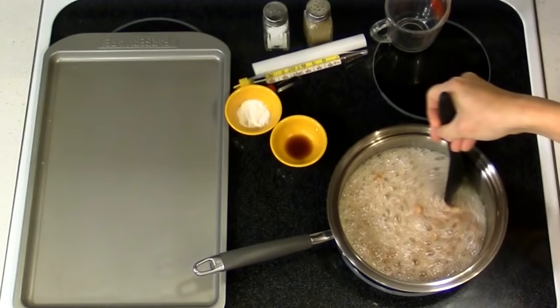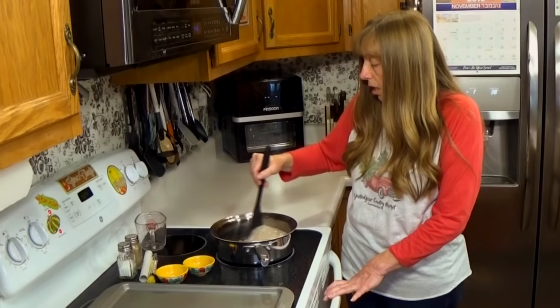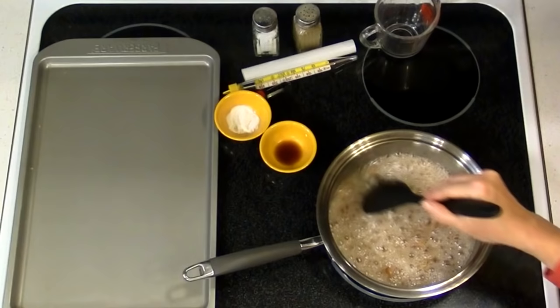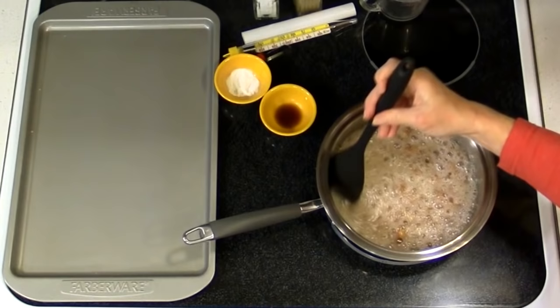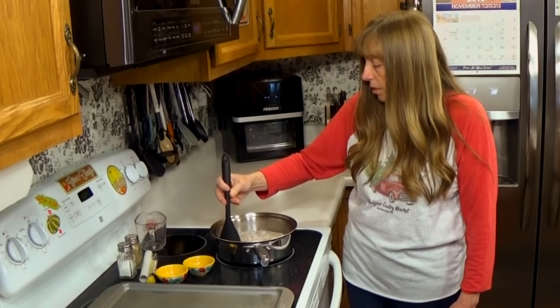We're not making a huge batch of peanut brittle here, but this is easy enough that if you wanted to double the batch — to make a whole bunch to give away at Christmas — you could certainly double it. I'm using a pretty shallow pot here and you can see it's plenty big enough even with it bubbling up.